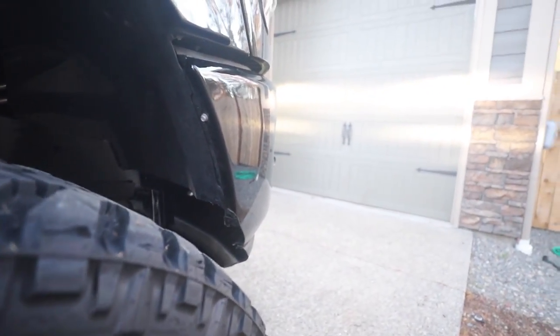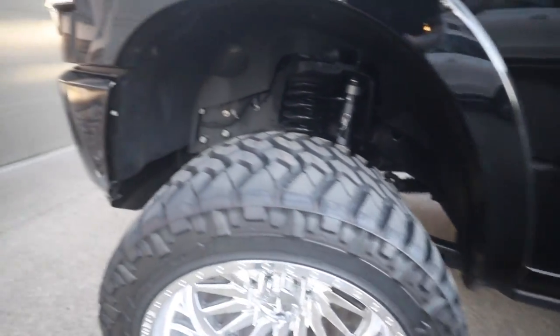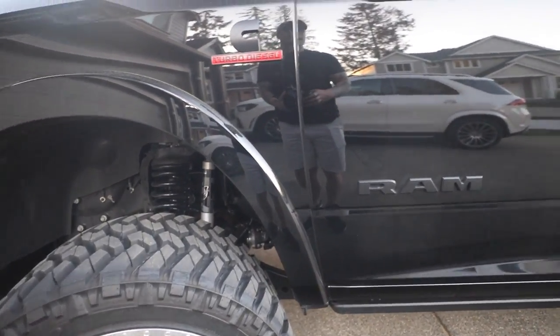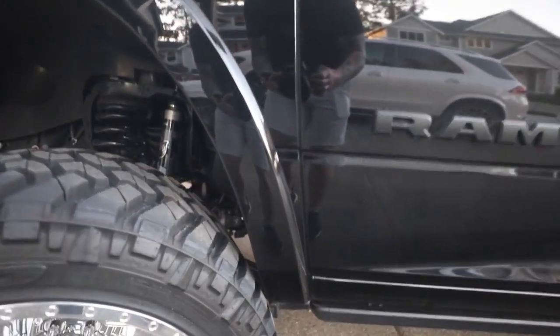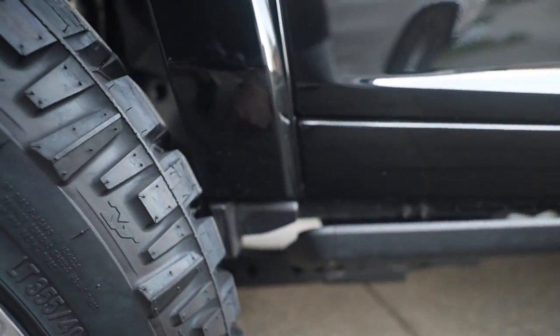Now I'm going to have Des show you how much room we got. The rubbing pretty much doesn't exist anymore in the front. As you can see it gets pretty damn close, and we're not full lock right now but we're pretty close. If we went any further it's going to rub, and I'd rather not rip off some paint. So yeah, now you can cut it back.